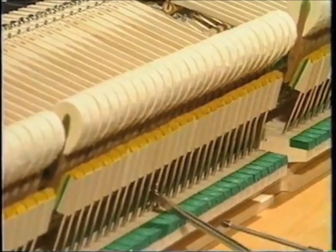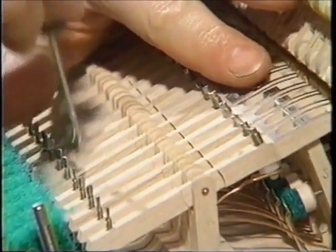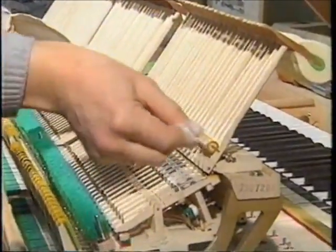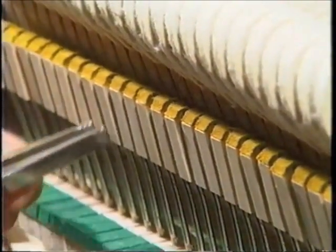Young piano makers have to go through three and a half years of apprenticeship and college training in order to meet the high standards requirement. It is only by having their own apprentices workshop that the required continuity and quality can be guaranteed.